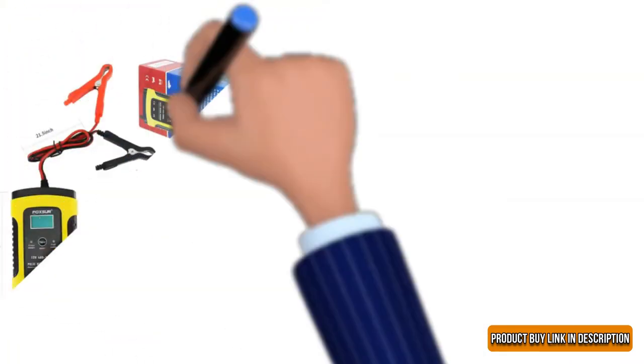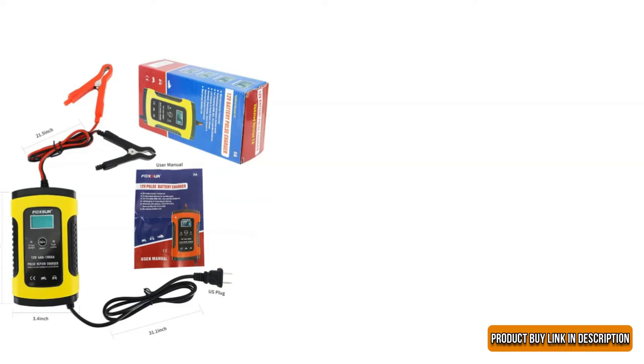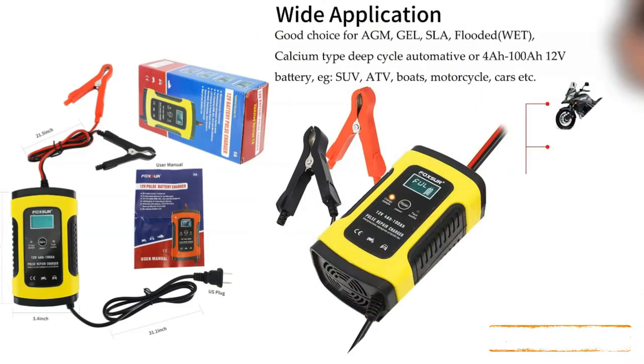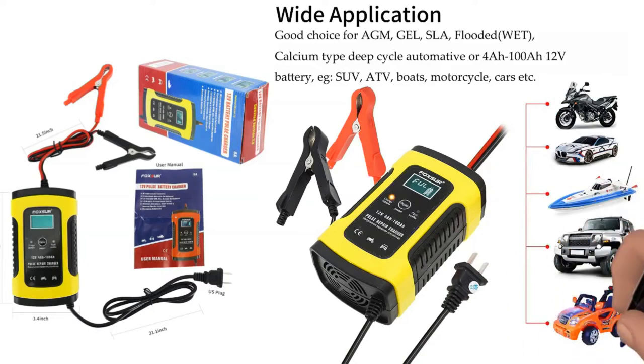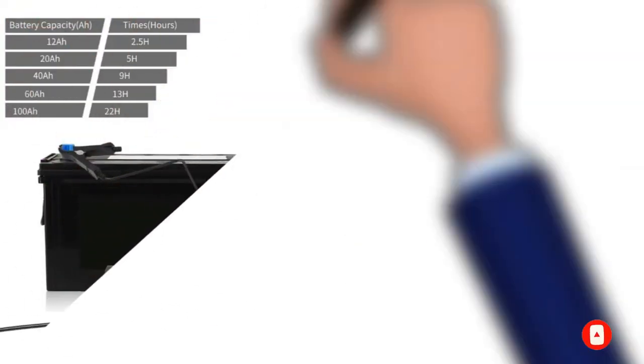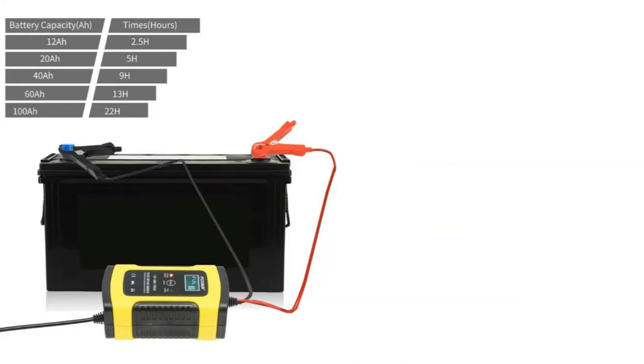We like the EEC battery maintainer better than the ProLogix 1 because it is straightforward. We like how the 12-volt battery charger is compatible with AGM, deep cycle, and lead acid batteries. People love to invest in AGM battery maintainers due to its three-stage charging mode — it has a fast mode, detection mode, and trickling mode.